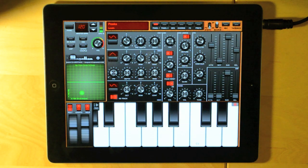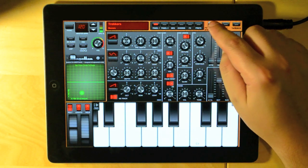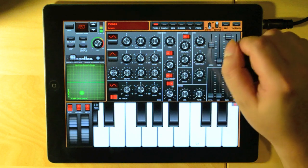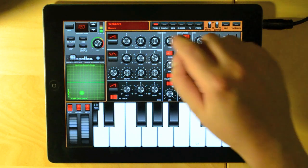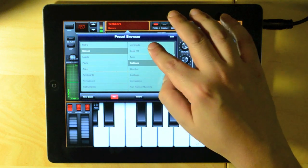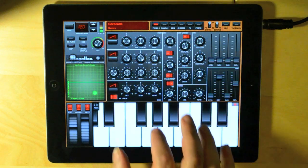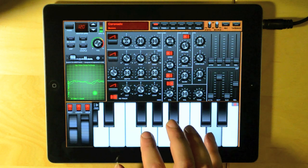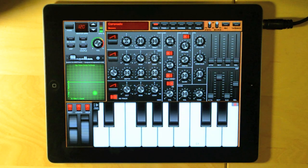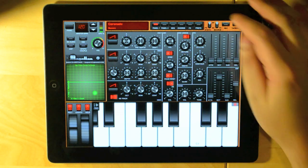Notice how the preset name in the upper display changes as I toggle the foreground synth. I can load a preset to synth 1 or synth 2 by first foregrounding it, and then opening up the preset browser. Let's load a new preset to synth number 1. And now let's do the same for synth number 2.